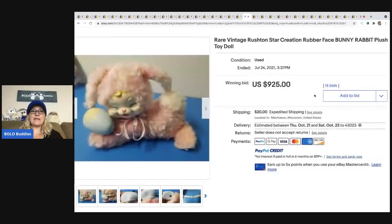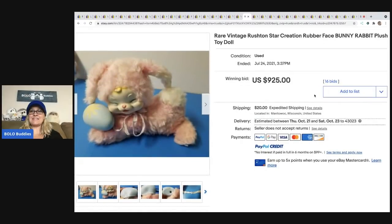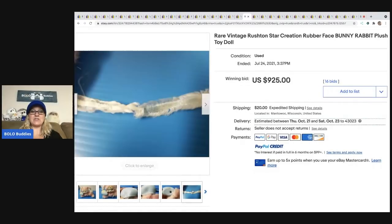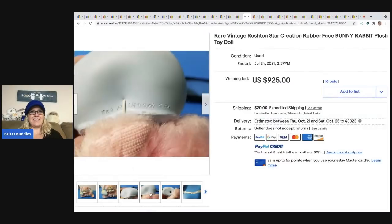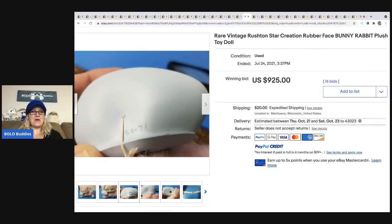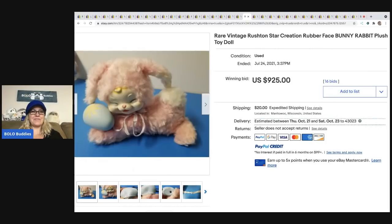The next item that sold is another Rushton — this is the rubber face bunny rabbit. This one went for $925. There's the tag. $925 plus shipping.